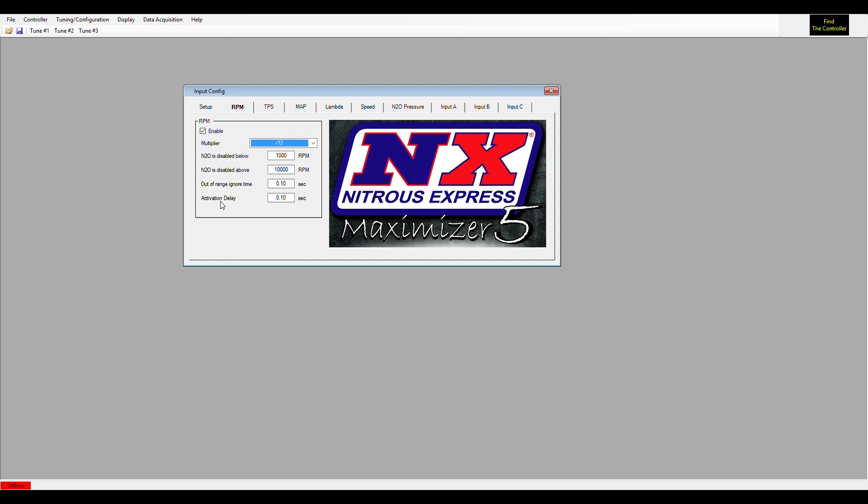We also have an activation delay, which is great for automatic cars. It'll delay the nitrous during the shift — so if your car takes two-tenths of a second to shift gears, you can delay the nitrous from the time it goes outside the RPM window. That delay is how long it will wait before turning back on once it's inside the RPM window, so your car can make the shift without the risk of damaging the transmission by spraying through the shift.